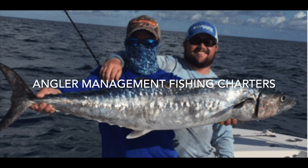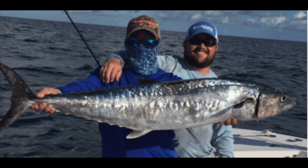Tip number four: find structure with passing current. When you're in the kingfish zone between 90 to 150 feet of water, look for structure. Structure is going to have passing current, which tends to hold a lot of bait, and therefore the bigger kings are going to be feeding in that area.